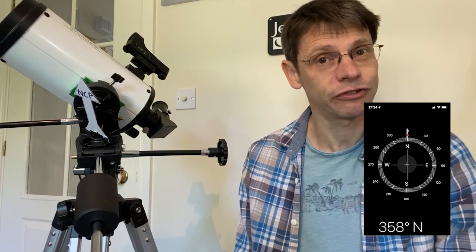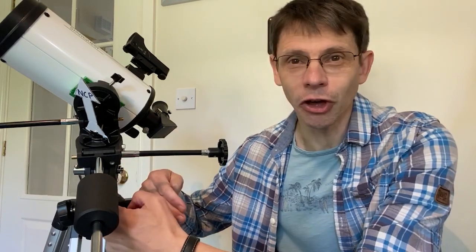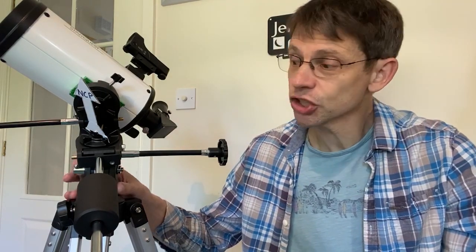What I actually do is take my phone outside — I've got a compass app on it, and probably you do too. As long as when I'm first putting the telescope outside it is level, I've adjusted the tripod legs so that it is level, and the N I've put on here is pointing north using the compass app, then basically everything is set up. Unless you move location, that angle is fixed — you can set it accurately to your latitude, do it once, and basically forget it.